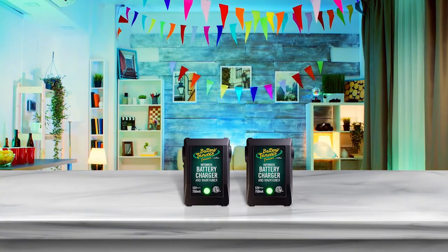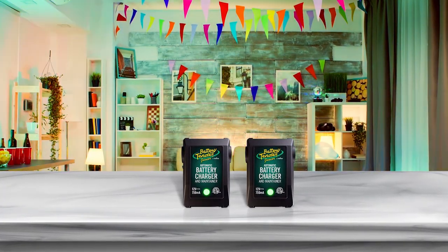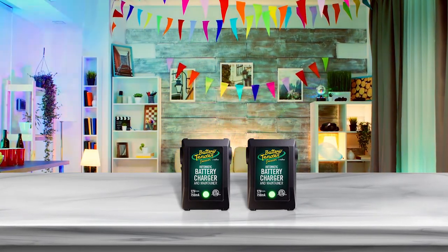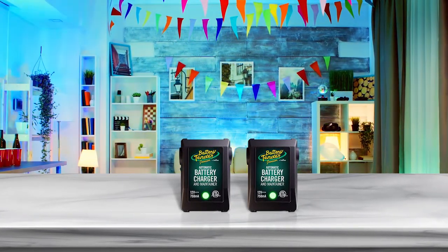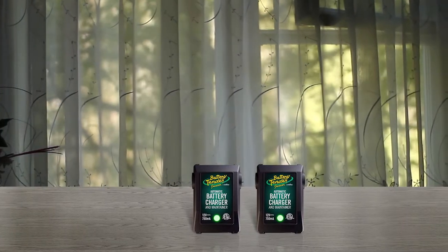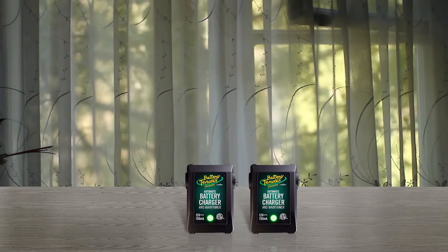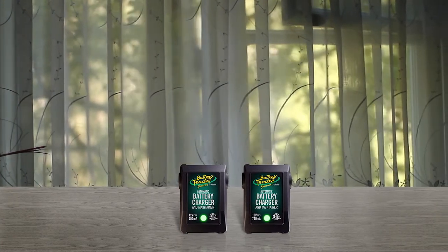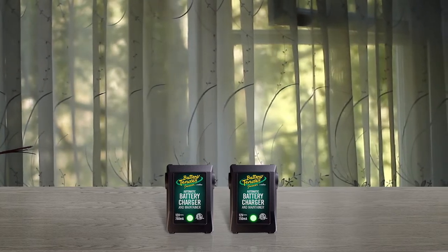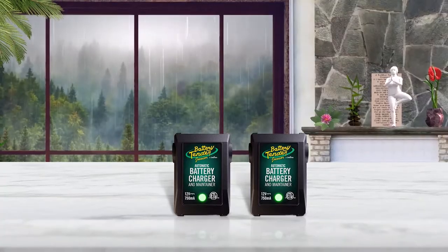The Junior Battery Tender will charge any 12 volt battery and can be the perfect alternative to a regular battery charger. If your riding lawnmower has a 12 volt battery, the Junior Battery Tender charger or maintainer is most noticeable for its unique forced depth charging procedure that ensures it optimizes your battery power with every charge.